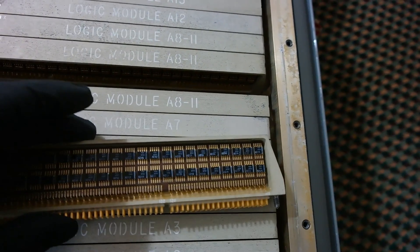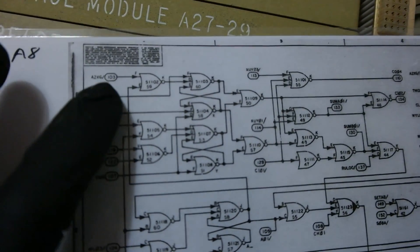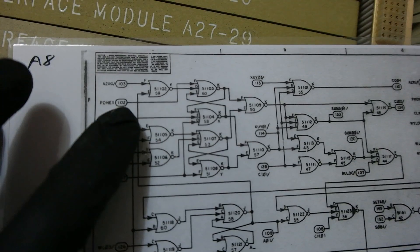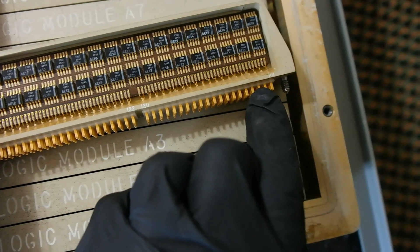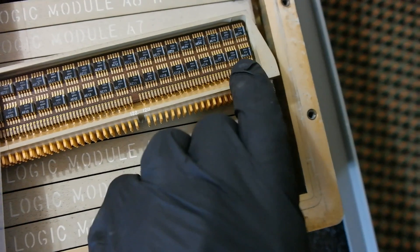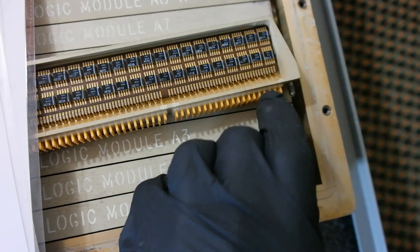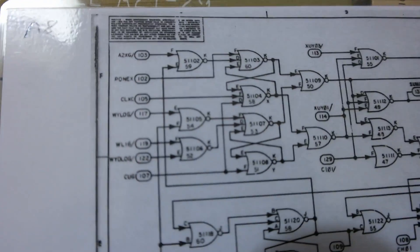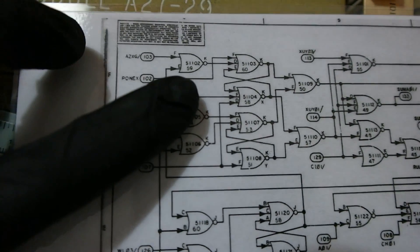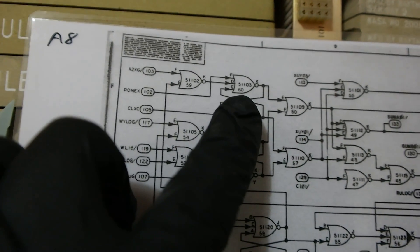I'm going to show you some of the circuit diagrams now. Here's a circuit diagram — over there is pin 103, and that's pin 102. What I did was measure the second and third pins on this connector. The second pin was linking to the third one from the top, called pin F, and pin 103 was connecting to the second chip also on pin F. You'll see pin 103 goes to chip 59, and pin 102 goes to chip 60.